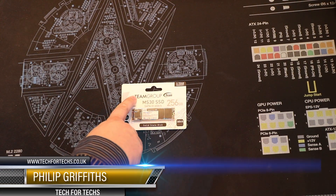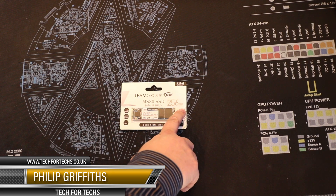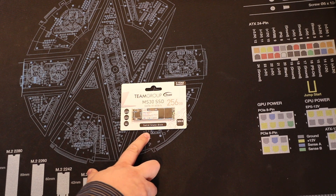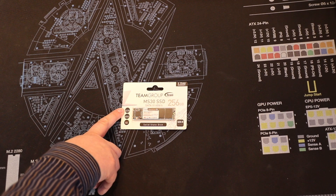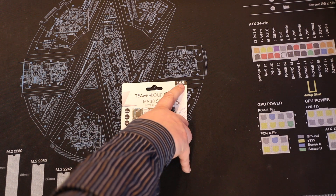Today we're going to be looking at this Team Group MS30 SSD — it's a 256GB version. Bear in mind, this is the serial ATA version, not the NVMe version, which basically means it'll work in a lot of older boards and stuff like that, which the new NVMe ones will not.